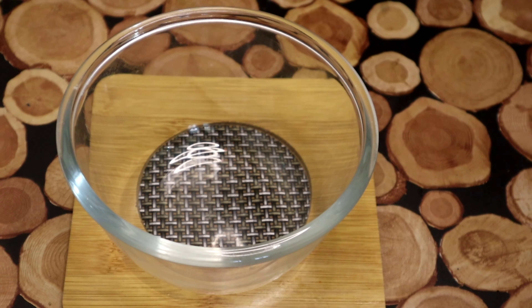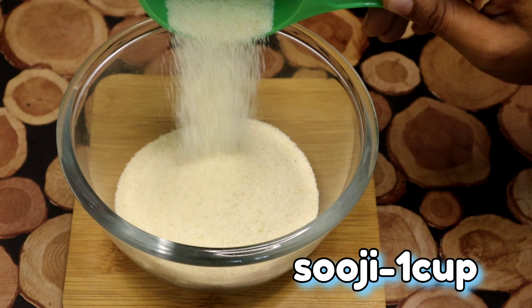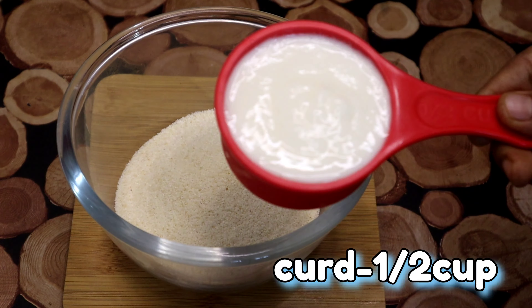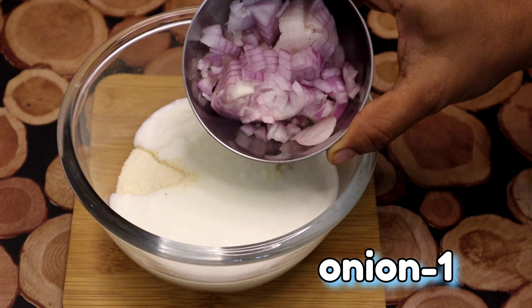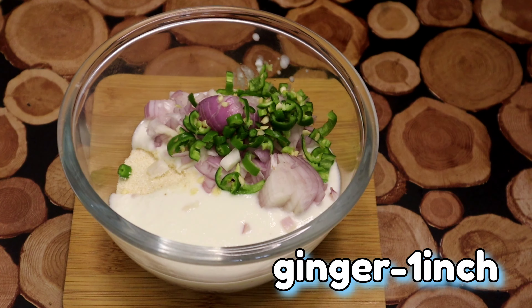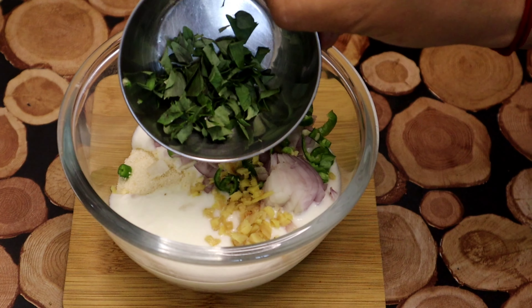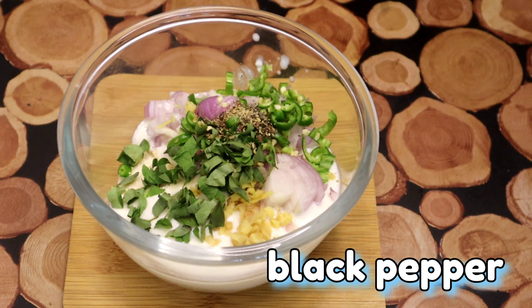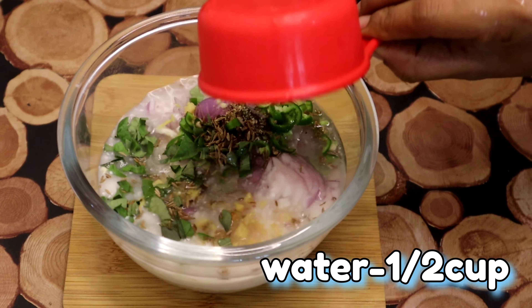Take a mixing bowl with a cup of flour. Put a cup on the plate and cut the plate with a cup. Add 1 teaspoon of water and add 1 cup of water.